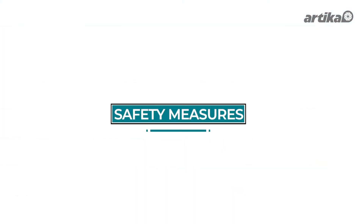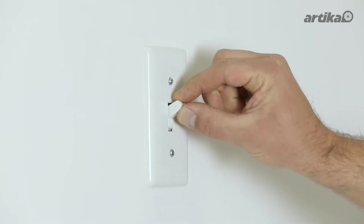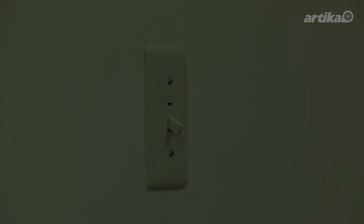Remember, safety is of utmost importance when working with electrical connections. Please remember that the light switch is always turned off and the power is turned off at the electrical panel.